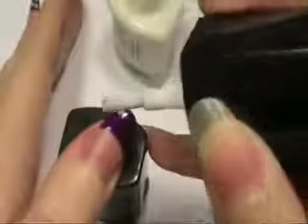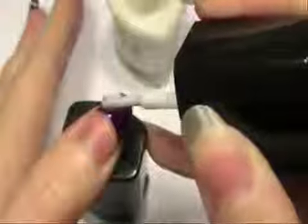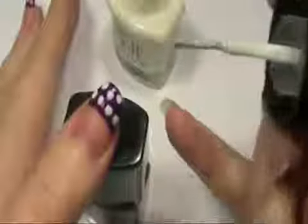Next, we're going to be using the white. Taking it, you're going to draw dots really lightly on the nail. It's very easy to do — you just simply dab lightly and you'll get a perfectly shaped dot on your nail.